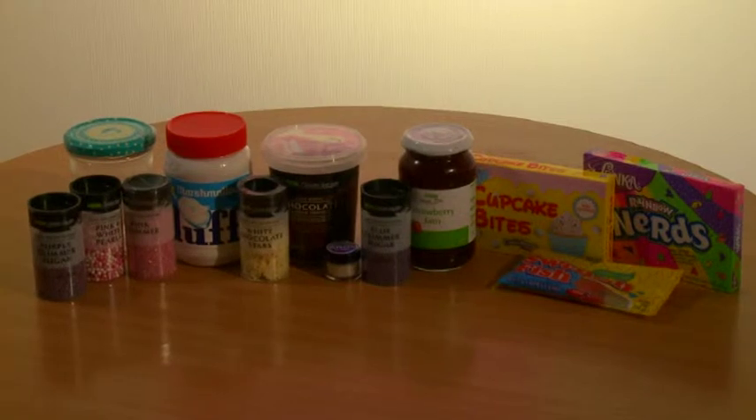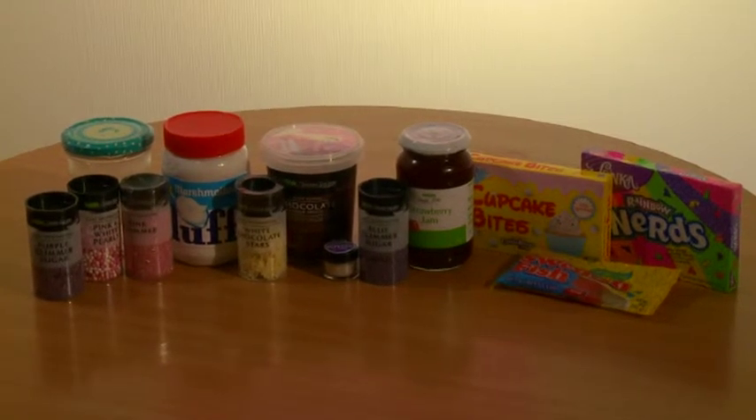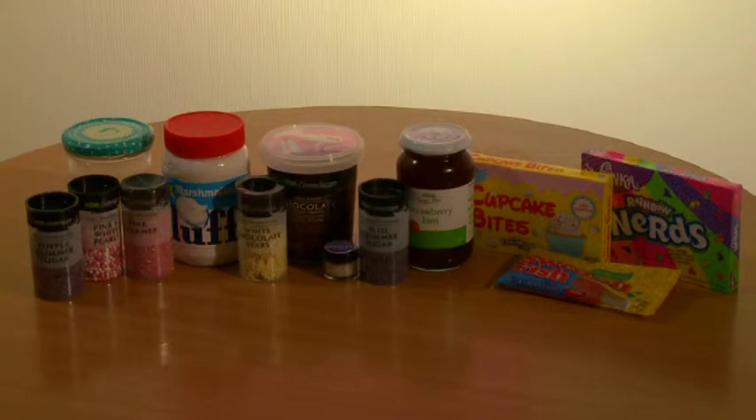Now I'm going to show you a few different ways to decorate your cupcakes. To decorate you'll need a variety of your favorite toppings. You can use marshmallows, jam or any other sweets you can get your hands on.